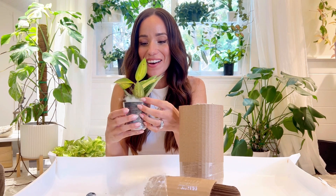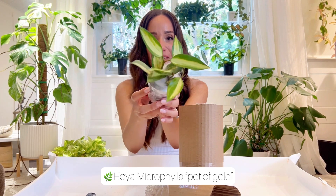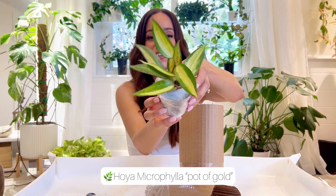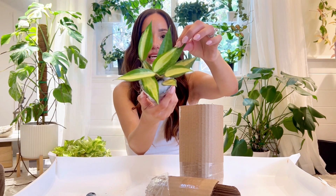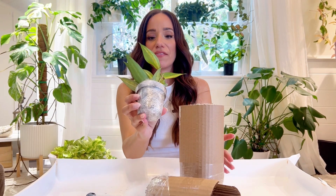This is even better than I thought — even cuter than I thought. It's a Hoya Microphila Pot of Gold, so it's got that inner variegation, and I thought it would be a lot smaller. It does have two leaves that are completely green, but the majority of them do have the high variegation.